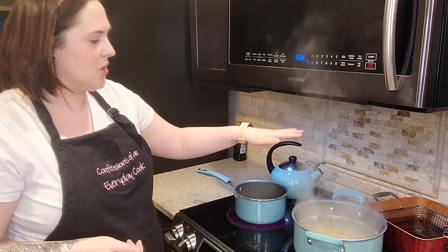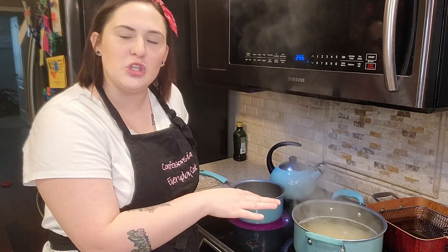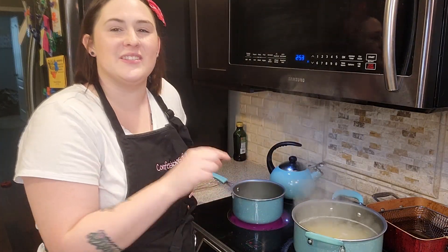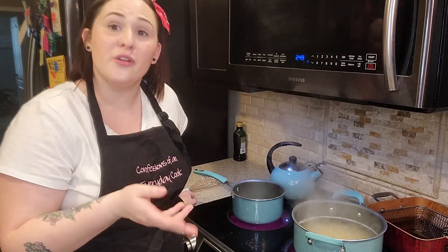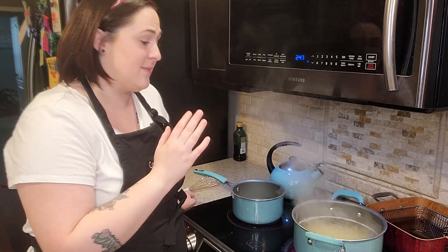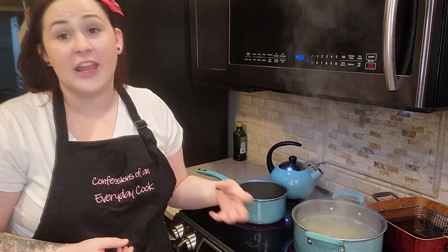While that's melting, I want to talk about the macaroni noodles. I have about two cups of macaroni noodles here, and we want to cook them just until they're al dente — so they have a little bit of a bite to them. Just follow the instructions on your package. For me, it's about nine minutes till those are done.